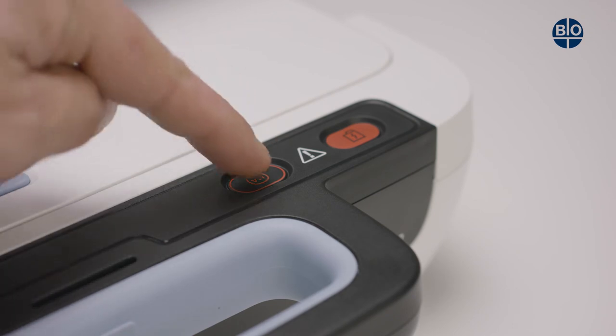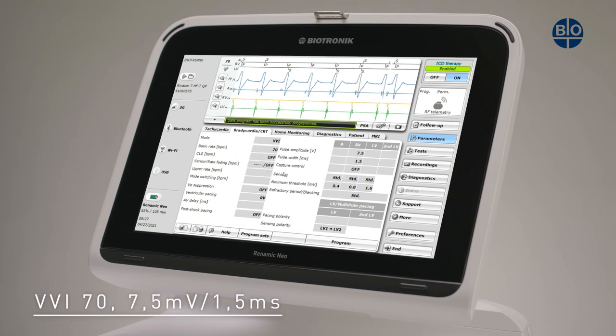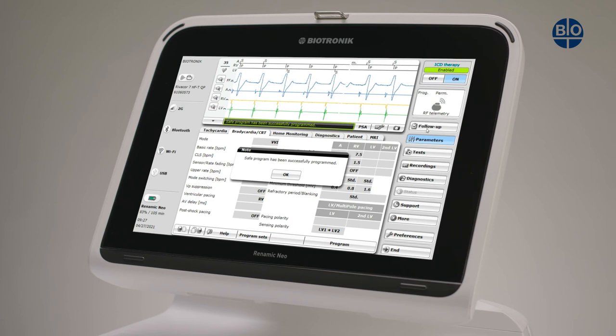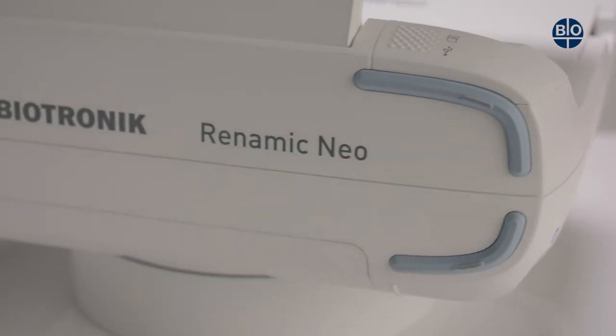Pressing the SAFE program key will cause the following to occur. Firstly, the current active programming in the implanted device or the settings of the PSA are replaced by the emergency parameter values and the SAFE program is started. Secondly, the SAFE program is active until a new permanent program is sent to the implanted device. If a patient has a tachyarrhythmia in the event of an emergency during treatment, it is possible to actively terminate this event by triggering an emergency shock.